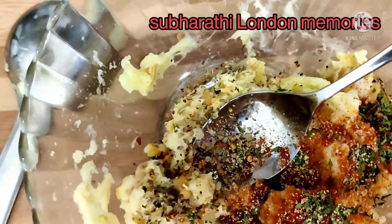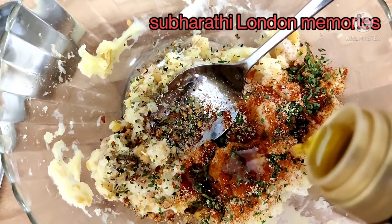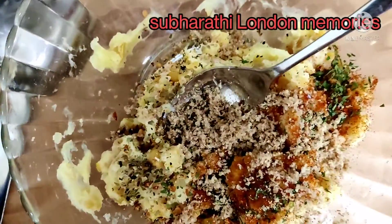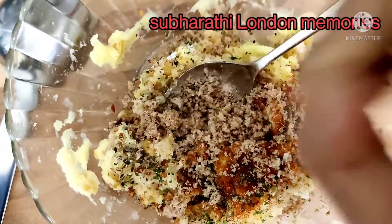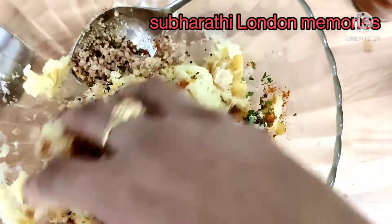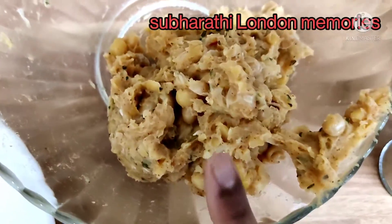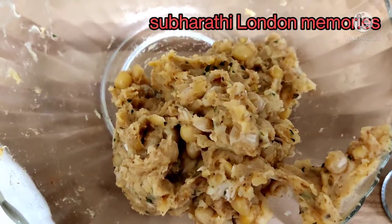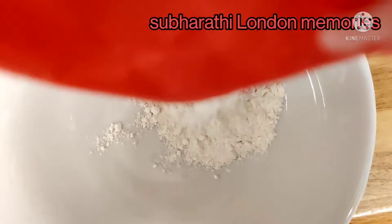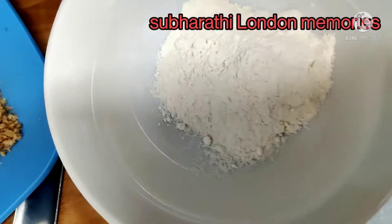Add one tablespoon of oil and finally two tablespoons of bread crumbs. Mix well with all ingredients — the patty batter is ready. Now take another bowl, add three tablespoons of all-purpose flour and some water, and mix well.